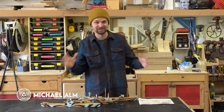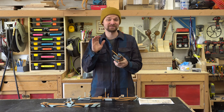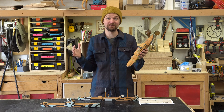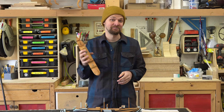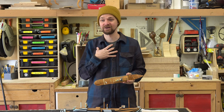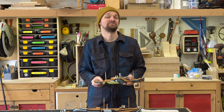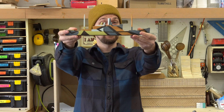Hey, I'm Michael Alm. This week I'm working on a project for my brother and my sister-in-law — they're about to have their first baby and I'm going to be an uncle, which I am super excited about. The only downside is that I'm not going to be able to meet my new nephew for a little while. It's the middle of the coronavirus, they live in Chicago, I live in Seattle, we're on full shutdown, so in the meantime I can make something for them.